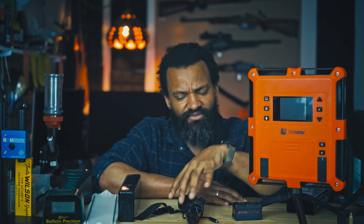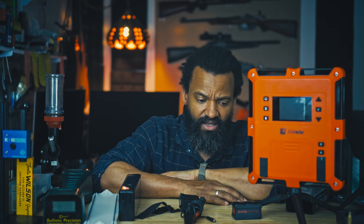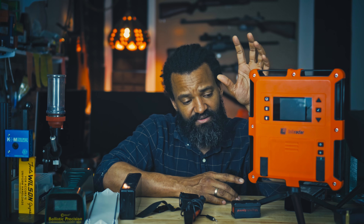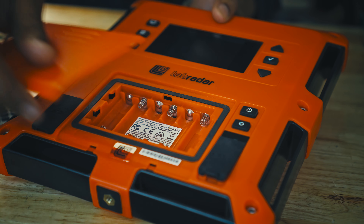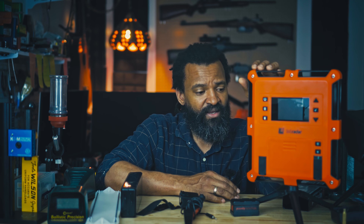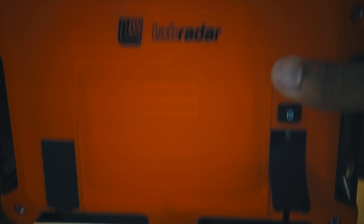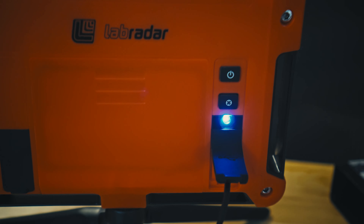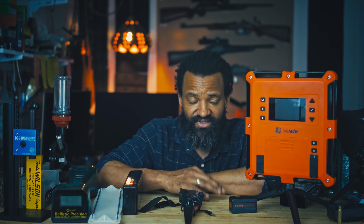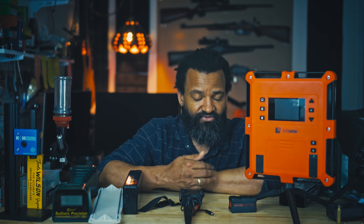Now the king, the top, my favorite — the Labradar. They're not paying me for this video; I bought all of these with my own money. This one is fantastic. I get to the ranch, open my bag, open the tripod, set it in front of me, align the target with the notch on top, make sure it's aligned with your target. You turn it on, you can link it to your phone if you want. You press record and you just shoot. It comes at that price point — in Canada it's almost $900, in the US maybe $600-something. The MagnetoSpeed was about $300 in Canada, and the Caldwell is about $100.